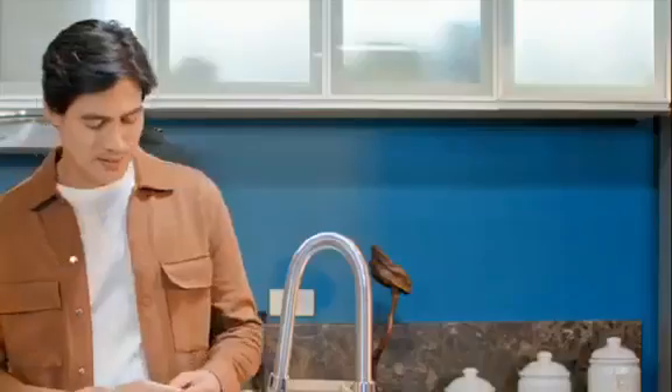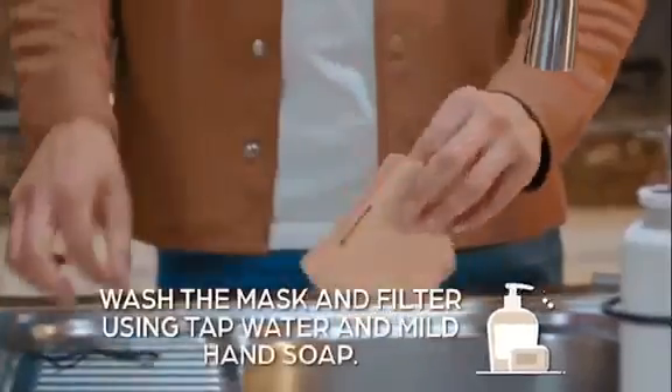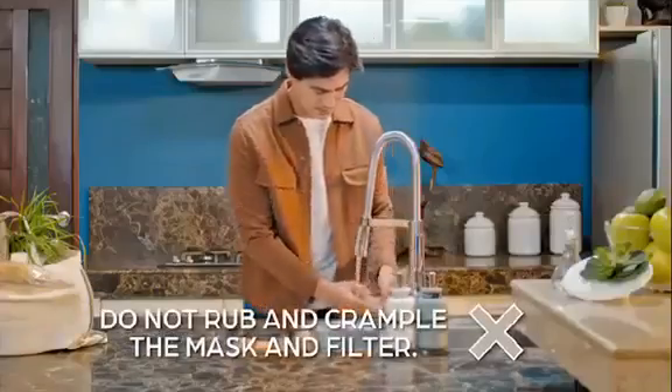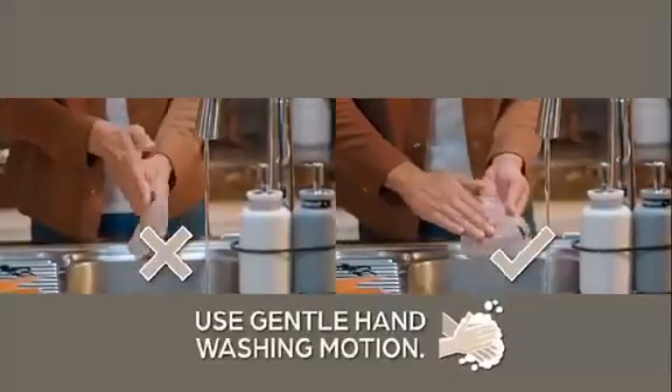In order to keep the mask in optimum condition, here are the care instructions we should do after using it. The mask is washable and reusable for up to 30 days. Simply wash the mask and filter using tap water and mild hand soap. Do not rub and crumple the mask and filter as you wash it. Use gentle hand washing motion.